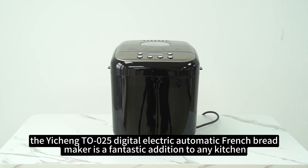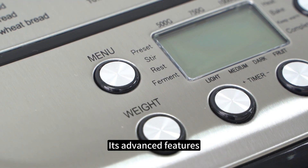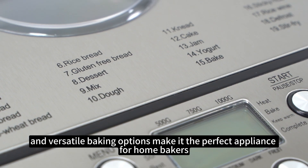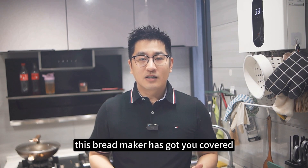In conclusion, the Yixing TL-025 digital electric automatic French bread maker is a fantastic addition to any kitchen. Its advanced features, user-friendly design, and versatile baking options make it the perfect appliance for home bakers. Whether you're making bread for breakfast, lunch, or dinner, this bread maker has got you covered.